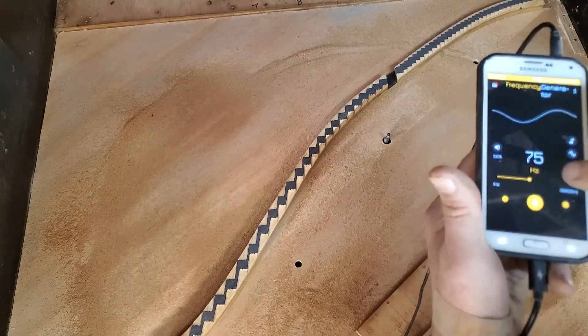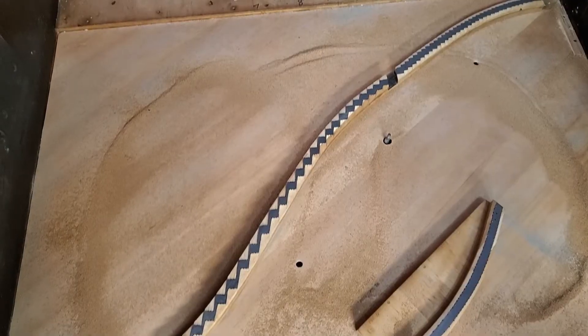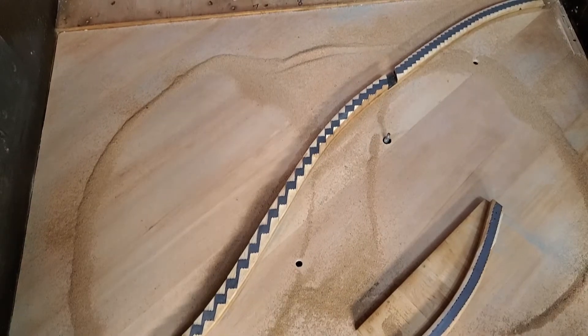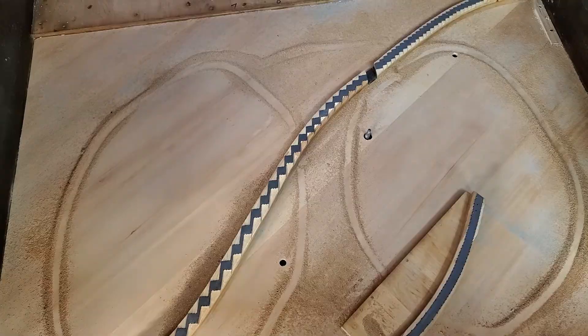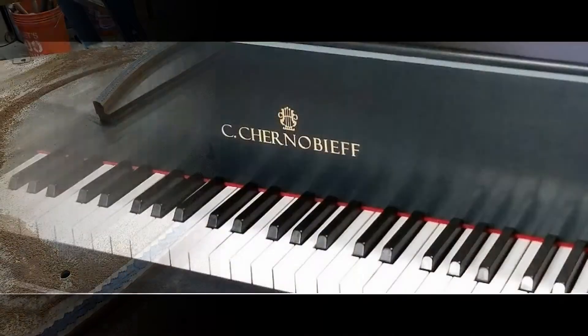Looks like 75 Hz is better — let's see what that does. I've outlined Mode 2 in case you couldn't see it in the video. There's another view of Mode 2. Thanks for watching.